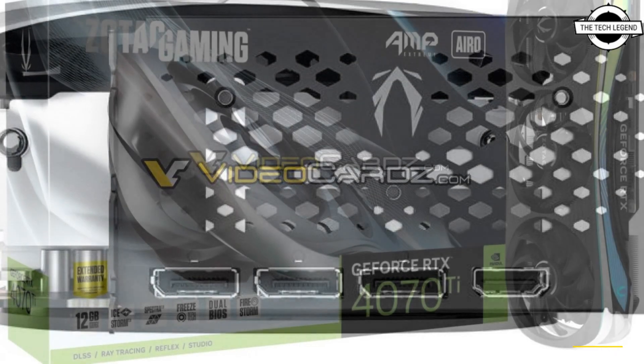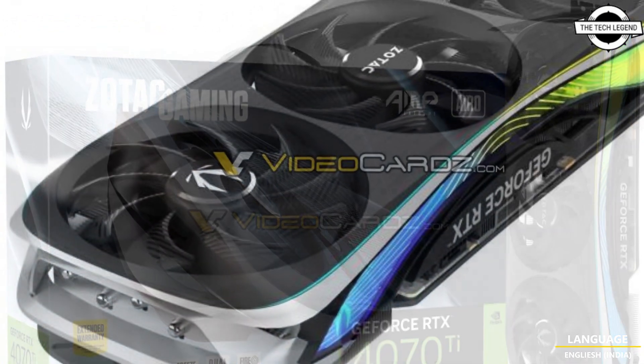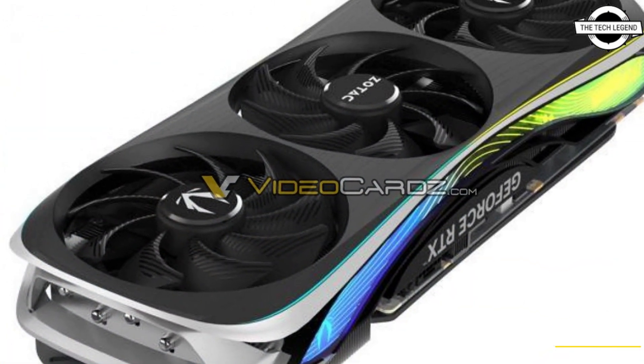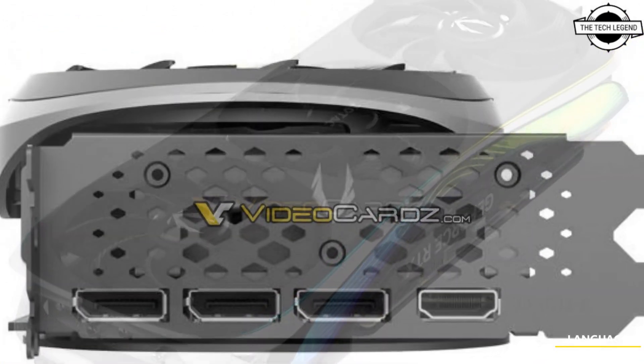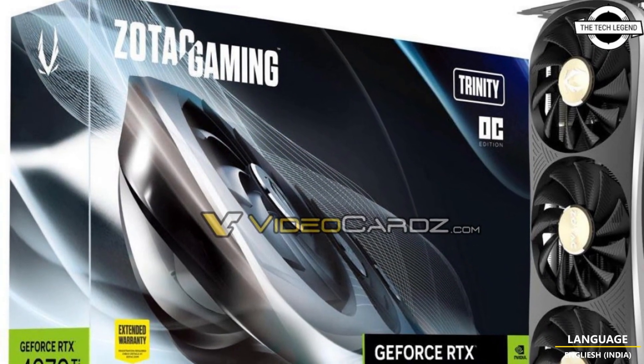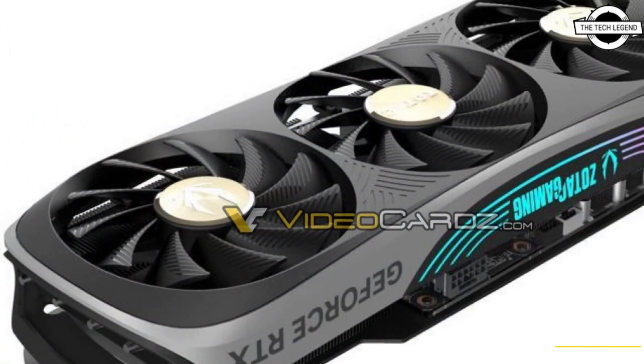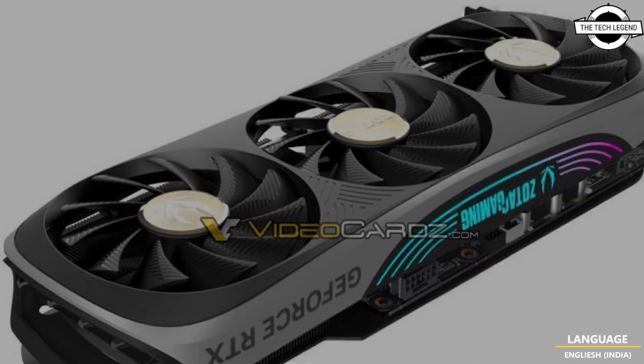The Zotac AMP model is a 3.5-slot design, just as thick as the RTX 4080 model. It comes with one 16-pin power connector, and this particular model will be bundled with a 3-into-8-pin to 16-pin power adapter. This is important because some RTX 4070 Ti cards will ship with a 2-into-8-pin adapter.